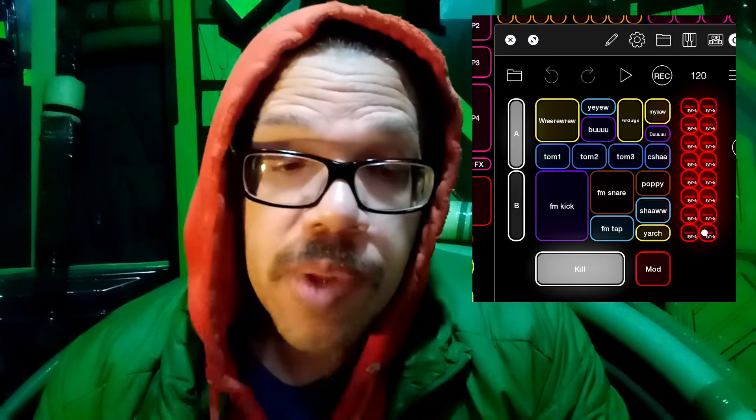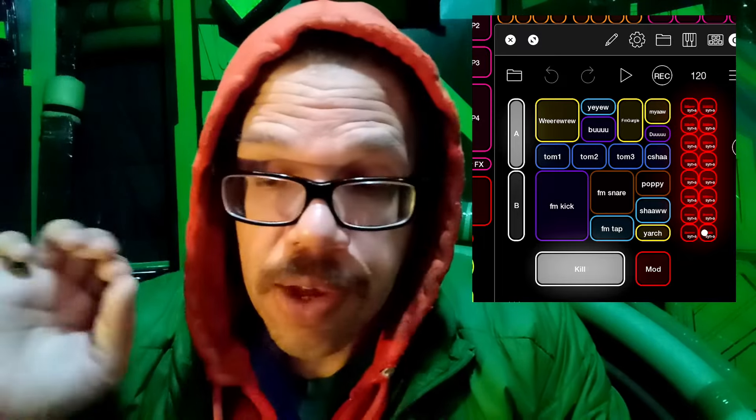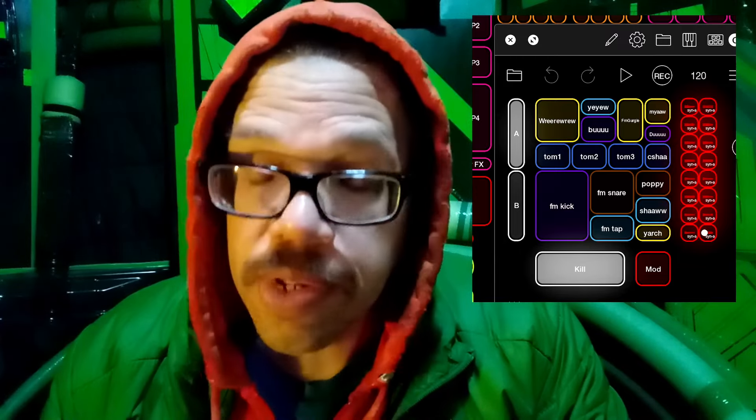If you want to get this specific Live Loopers drum module, you can find it at liveloopers.com/goodies, or just go to liveloopers.com and click over to the Goodies tab.